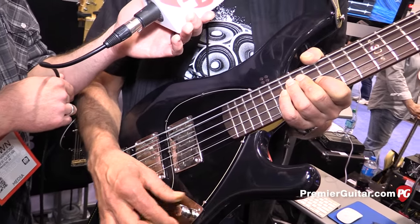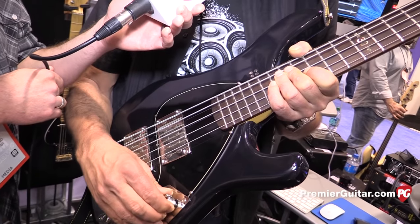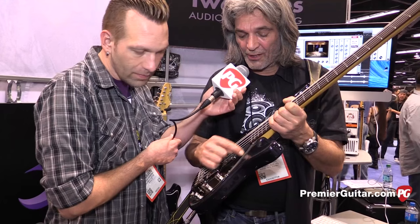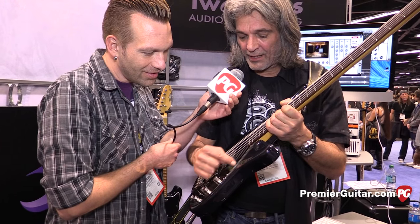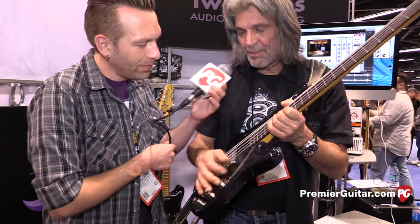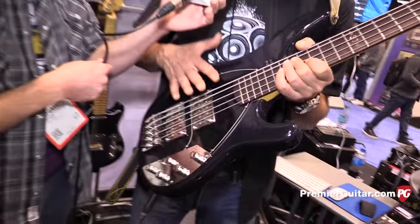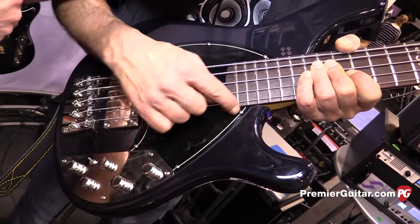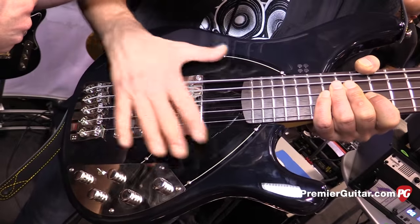And the master volume works for both active and passive. In passive mode you can also cut the treble. The white line — how do you call it? Pinstripe. Pinstripe pickups. It's acrylic material painted from the back side, so we have a white pinstripe and then black pickups.